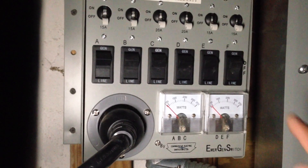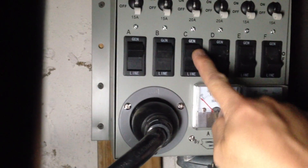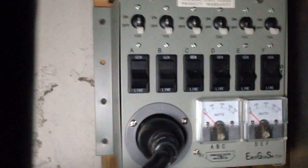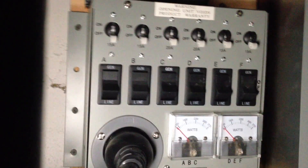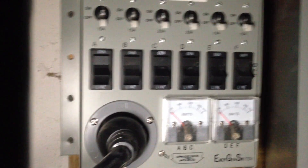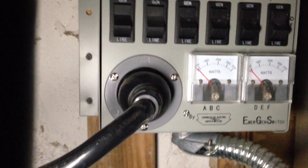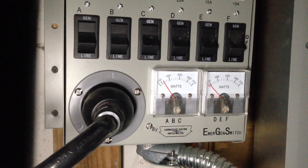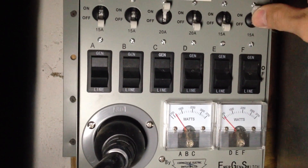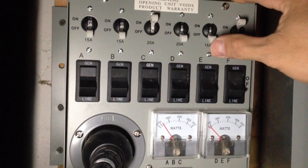The first thing I usually do is pop up the generator switch and make sure it's no longer on line. Once you've done that, load the biggest circuit first — in this case, circuit C, which is my refrigerator. Watch it kick up. Then power on the rest, and usually just wait a few seconds to give the generator a chance to adjust to the load.